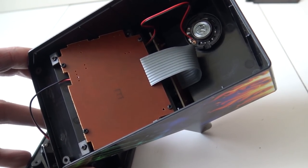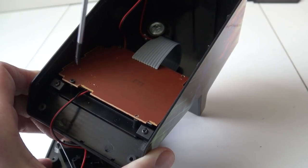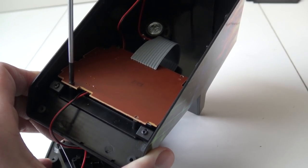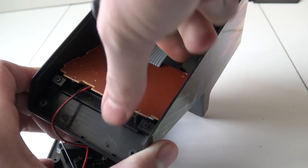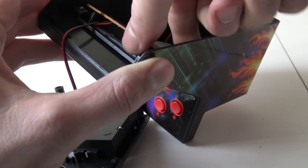So let's unscrew this one and see what we can find. Let's finish unscrewing the last part. And let's try to open it up.